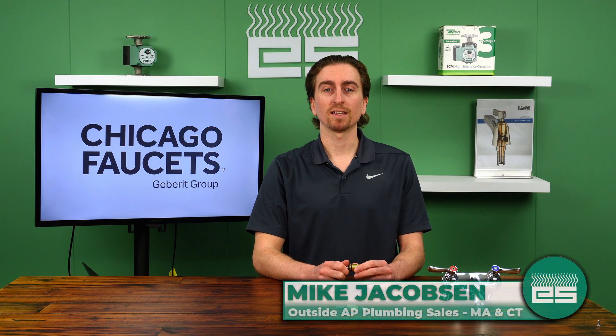Thank you all for watching. If you have any questions or needs for Chicago Faucets on your next project, please reach out to Emerson Swan — we'll be happy to take your call.